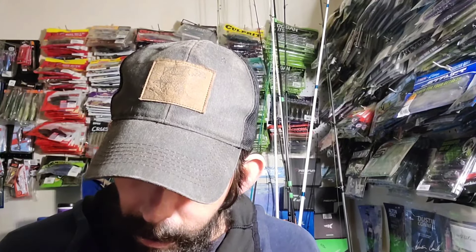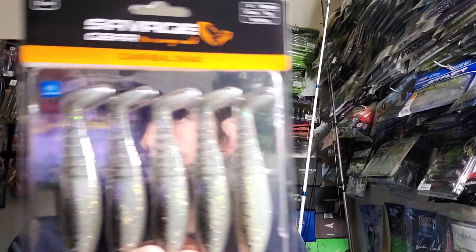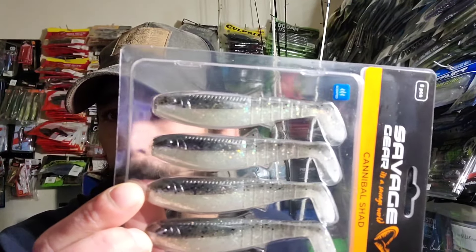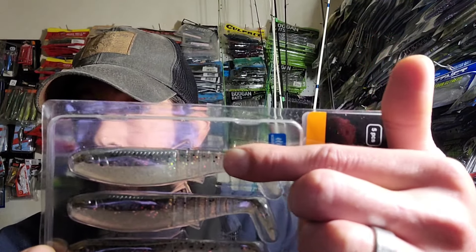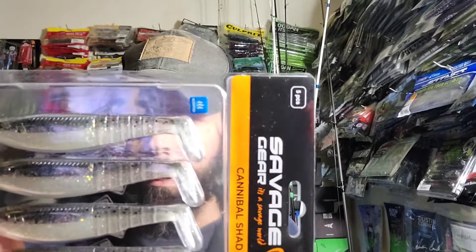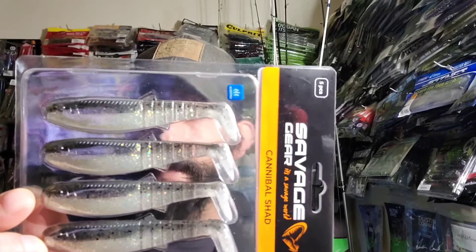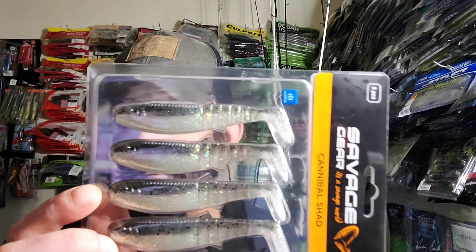This one right here is also new from Savage Gear and it's called the Cannibal Shad, four inch. I've had really good luck on this one — they have one in chartreuse pearl that did really well. As you can see it's real segmented and gets a lot of action moving through the water. Since I had good luck on the other color, I figured a more natural color would probably bring me better results, so we'll see.